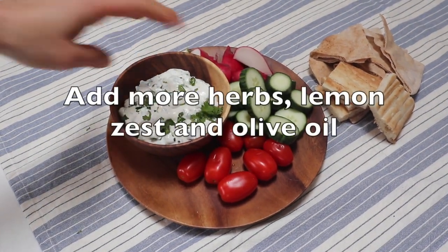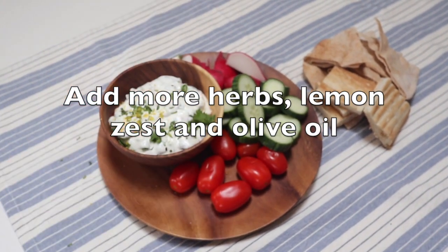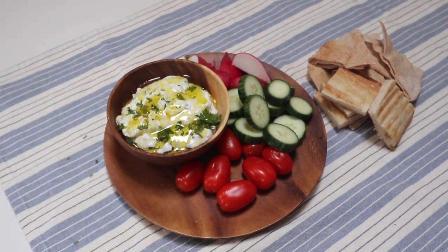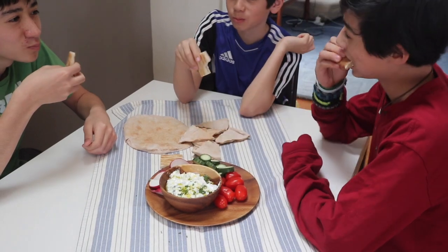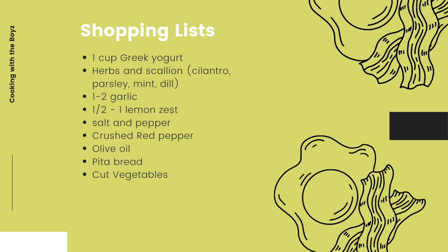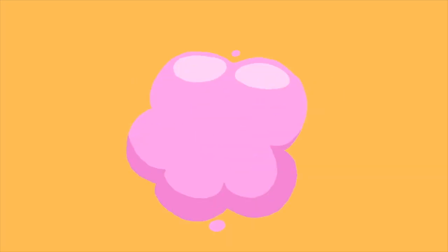Let's eat! Let's eat them! That's great. See you later! Bye!